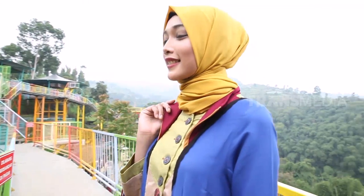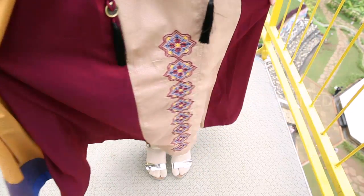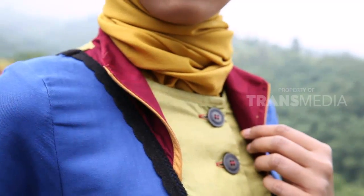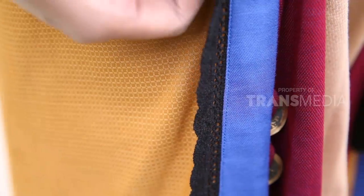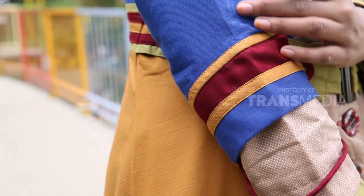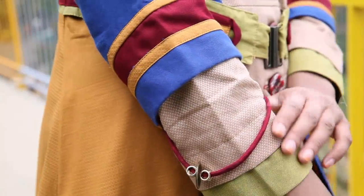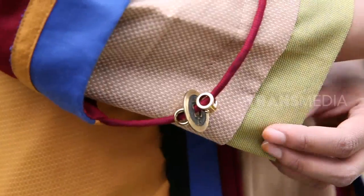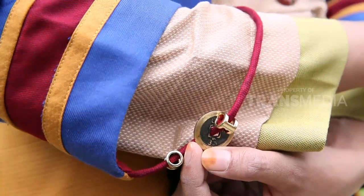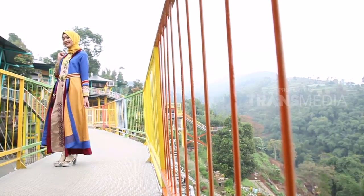Busana ini bermain dengan warna-warna primer, perpaduan beberapa warnanya sangat pas, dan makin dipertegas dengan adanya renda mulai dari bagian atas sampai bawah busana. Aksesoris tali dan koin menghiasi bagian pergelangan tangan. Busana ini juga bermain warna dan garis pada bagian ini. Meski ada beberapa aksesoris dalam satu busana, tapi tidak terlihat berlebihan.